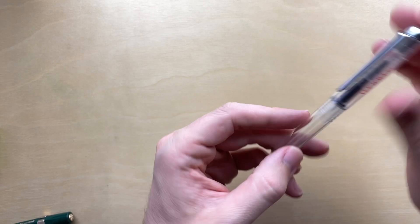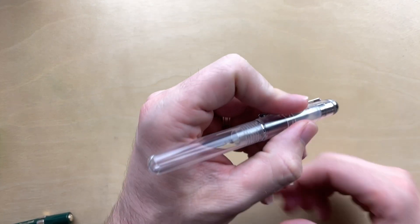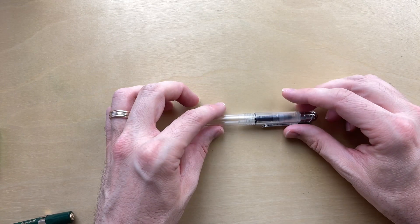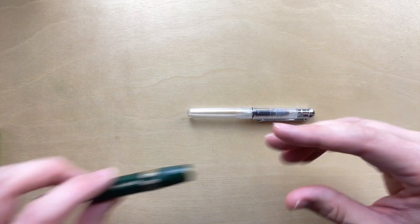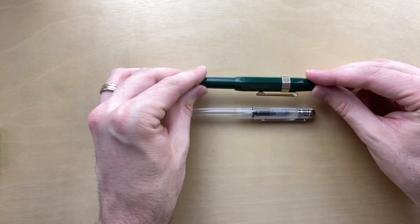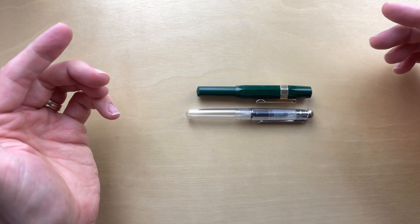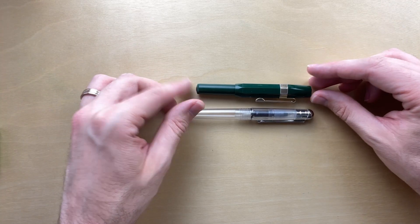This is definitely a pocket pen — it's a little short. If I were to hold it like this, it's just a little bit beyond my comfort zone. But it will post, so we're going to look at that in a second. Comparing it to another pocket pen that many people may also have, my Kaweco Sport, the Sport is a little bit shorter, but yeah, it's a similar size.